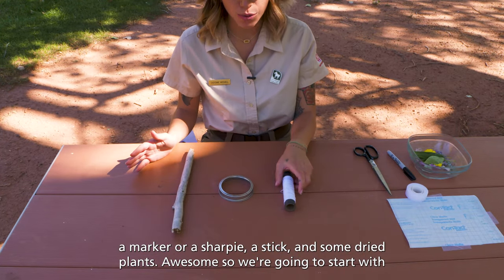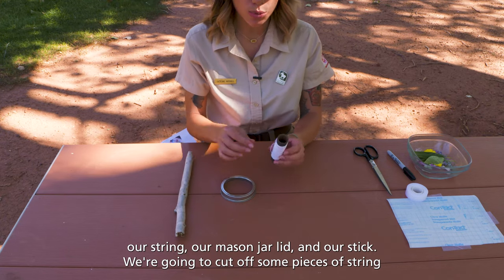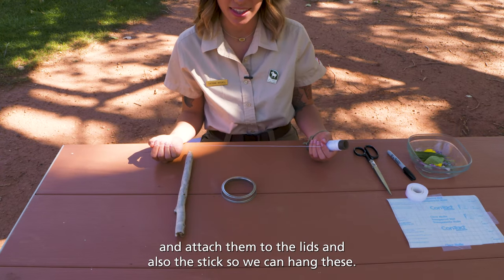So we are going to start with our string, our mason jar lid, and our stick. We are going to cut off some pieces of string and attach them to the lids and also the stick so we can hang these.